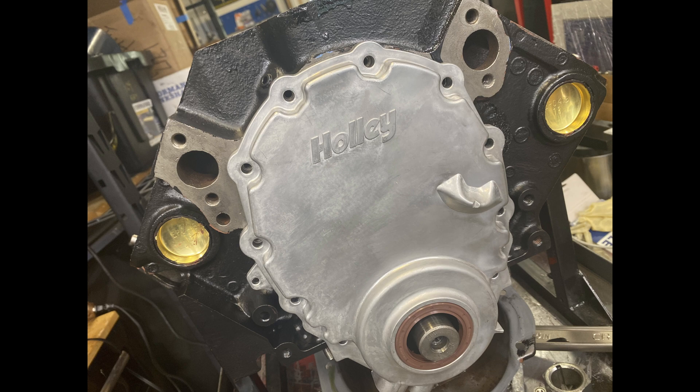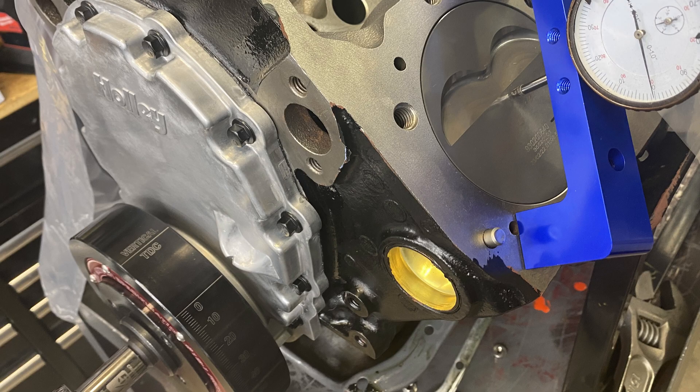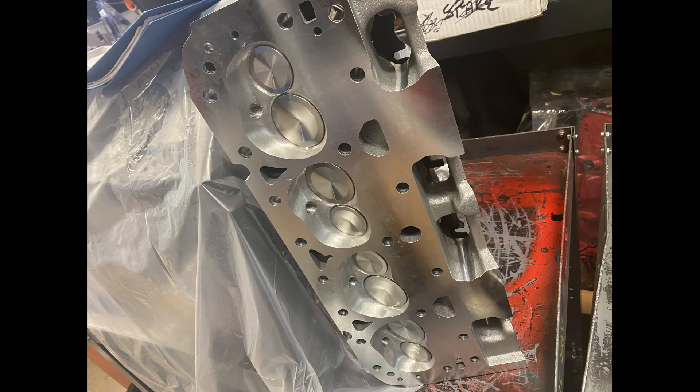So then I could put the timing cover on — it's a real nice Holley cast aluminum timing cover. While I'm at it, I put the damper on, and with the head off I could make sure of top dead center. It's easier to find it then.